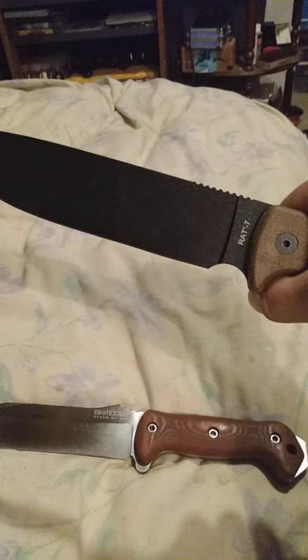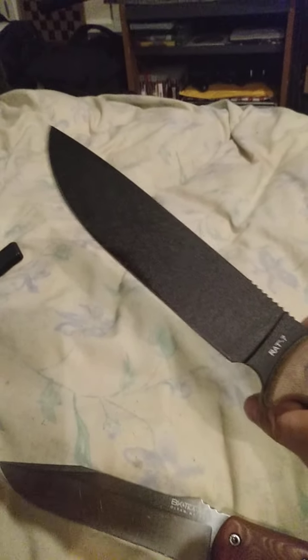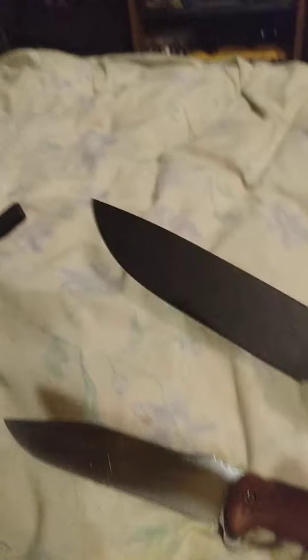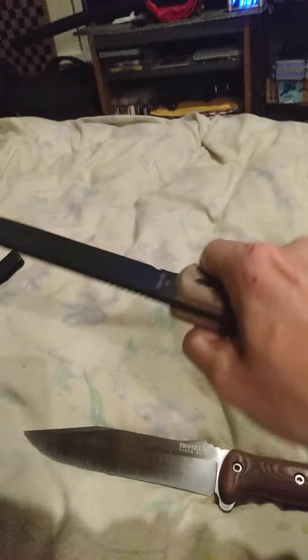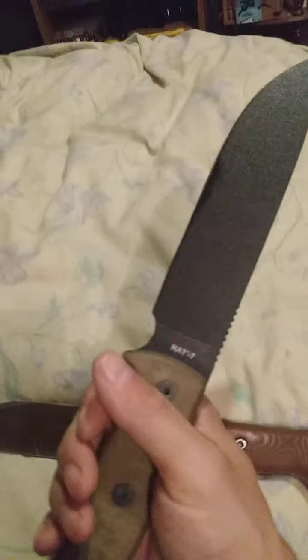It comes with micarta handle scales, a nice beautiful choil — I love choils — and raised jimping, which I don't really mind. It gives you good traction when you do fine tasks. I keep it well oiled. Seven inch blade, about six and seven eighths cutting edge from the choil to the tip.